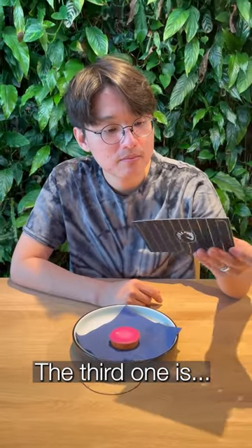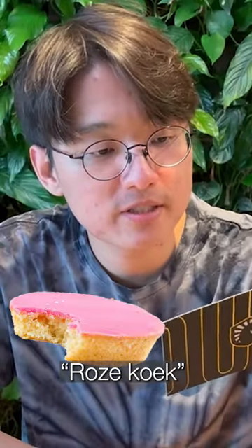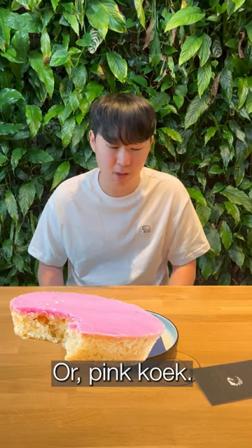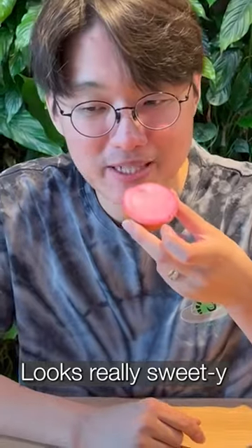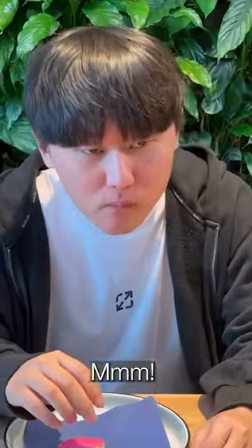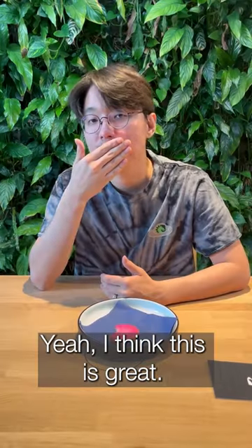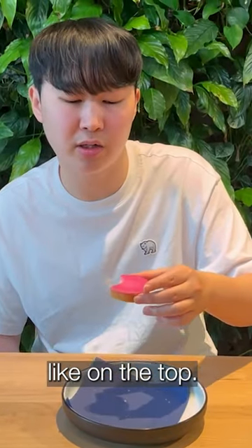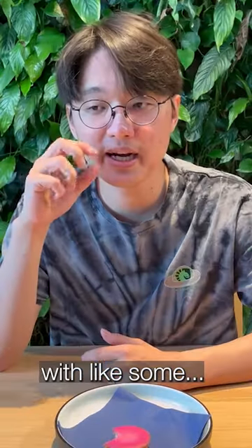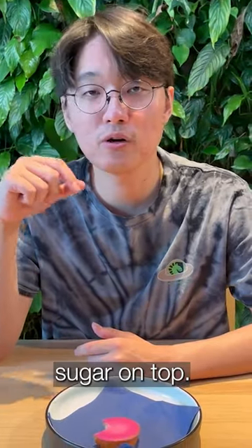The third one is Rose Cook — or Pink Cook? It looks pretty, it looks really sweet. Nice, I think this is great. I like this one. I think it's like a sugar coating on the top, it's kind of like normal bread with some sugar on top.